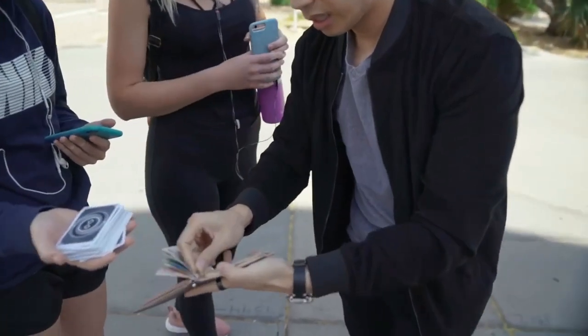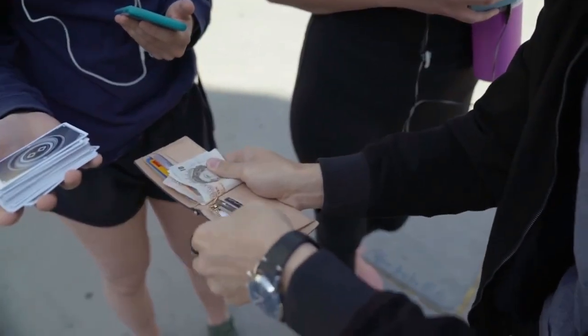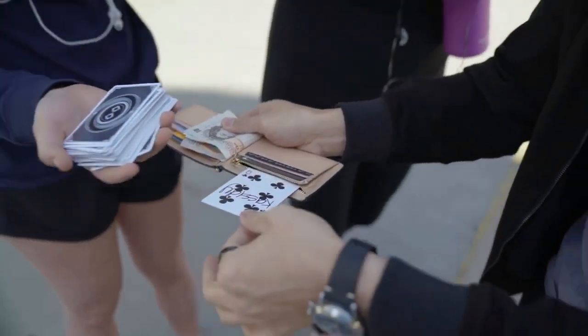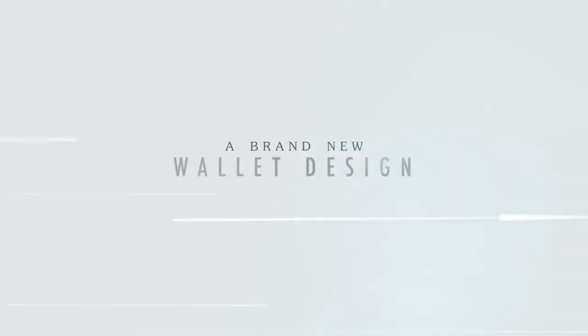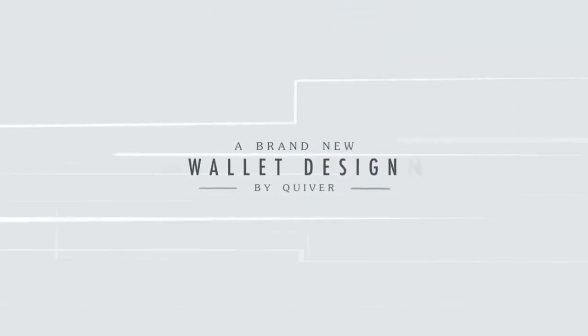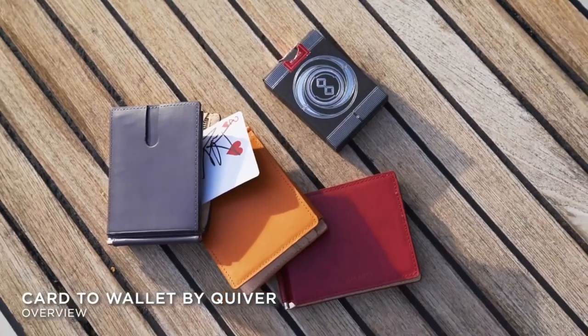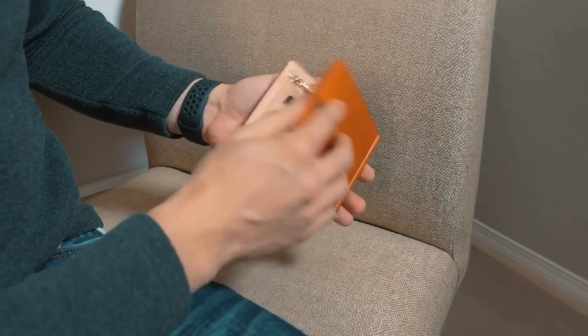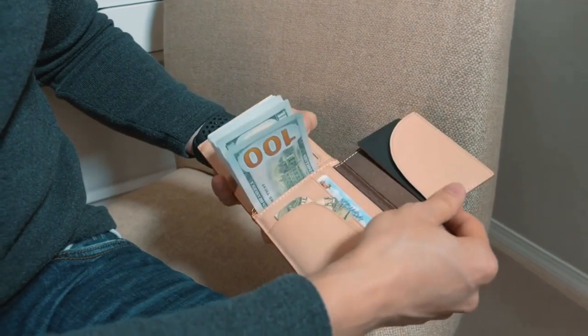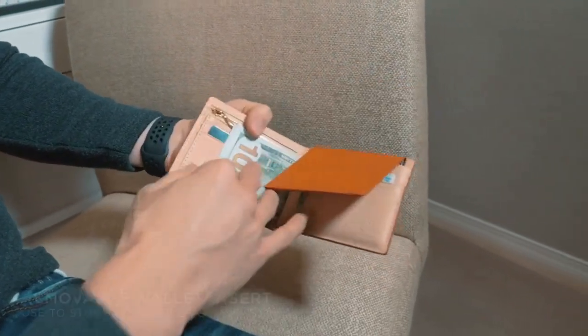What you have in your hands is actually a very minimal style wallet, but it can actually carry a lot of things. Let me just show you what you can fit in here — the compartments and what sort of things you can put in here.